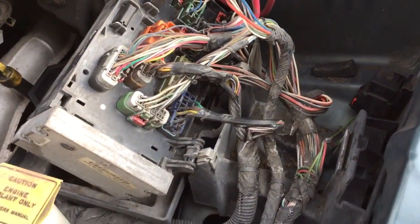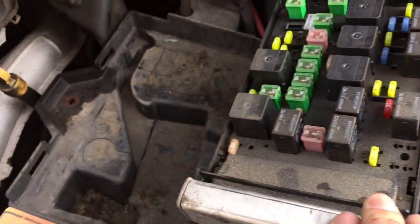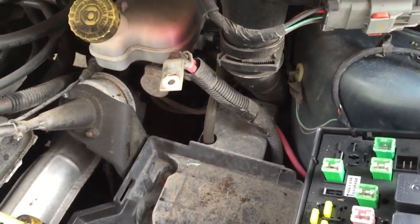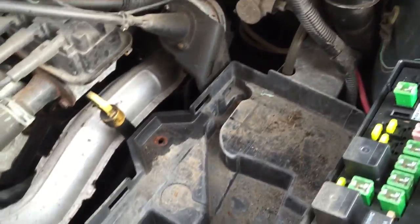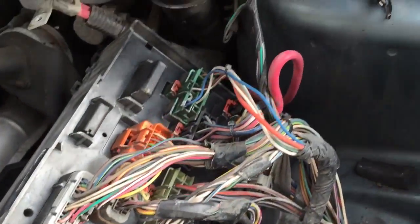So I have the fuse box flipped over. Just a real quick note on that — you've got to take the battery out. I just take off the tabs on the battery. I leave the extensions on. Flip it open and you'll see this is what we've got.